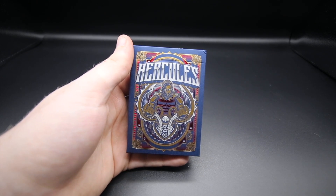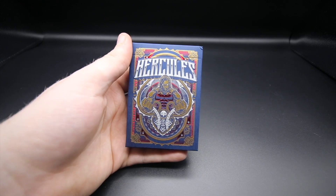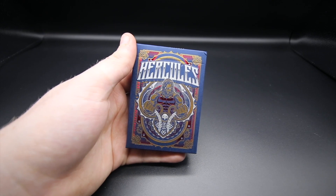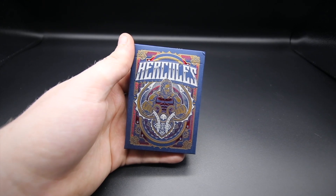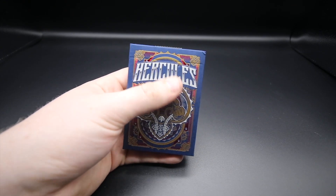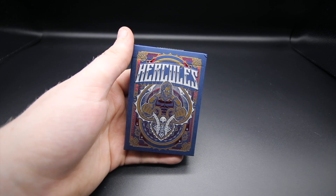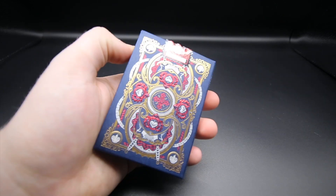A bit of information about this: it's a limited edition deck with 2,500 printed, 56 cards, faces on a white background, manufactured on B stock, includes one gaff card, one special card, three-color foiling on the tuck case, printed in the US by the USPCC, and it has a custom numbered seal.